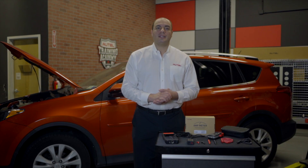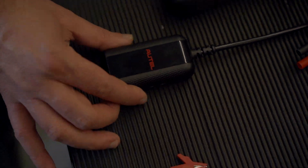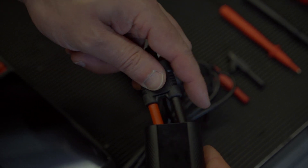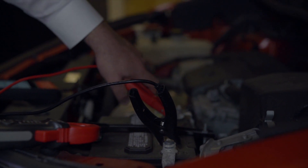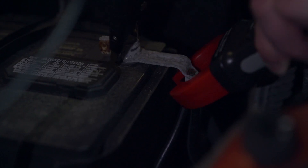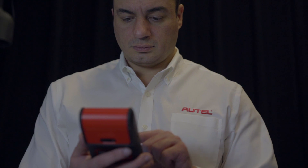Here's how they connect to the BT608. Let's start with the amp clamp. We're going to use the amp clamp to measure current draw during a charging system load test.